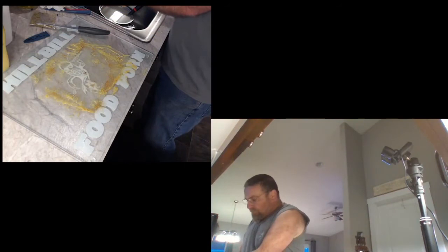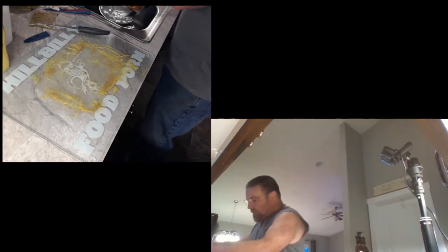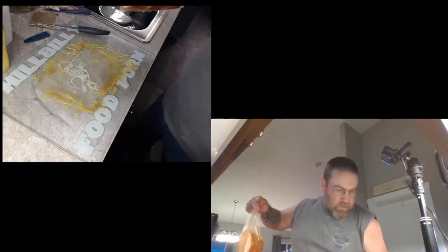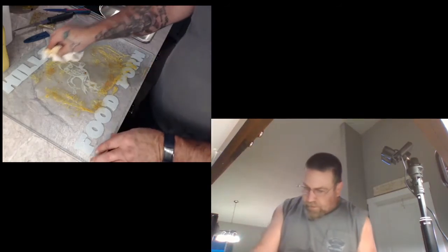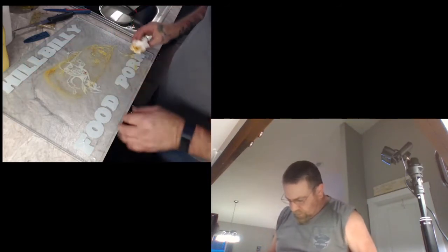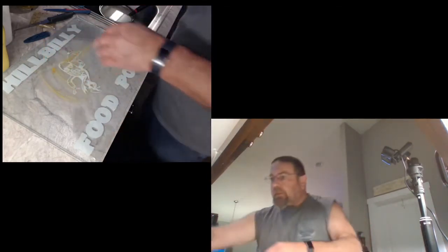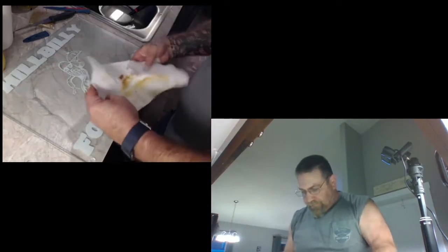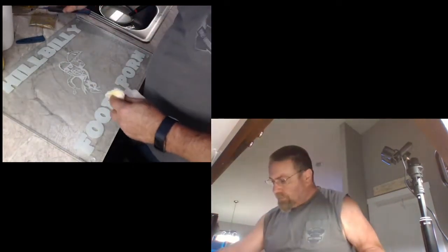We'll peel the gloves off, carefully take the bag, rinse it off. Everybody loves mustard but we don't need it all over the refrigerator. We're going to wipe up as much of this as we can with paper towels, just to get the mass of it off. We'll get her cleaned up - y'all don't need to see me wash it.